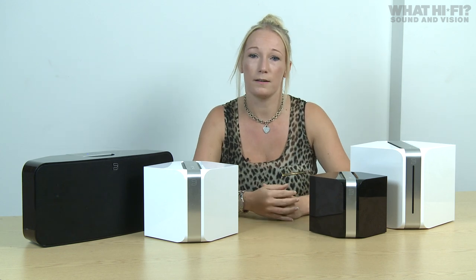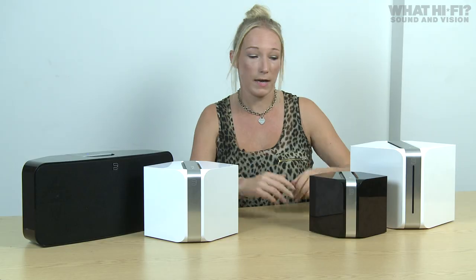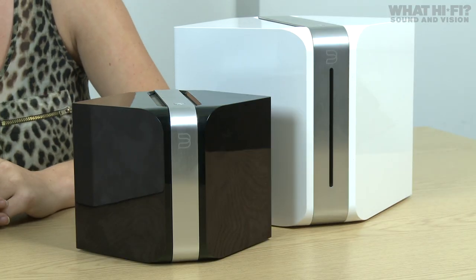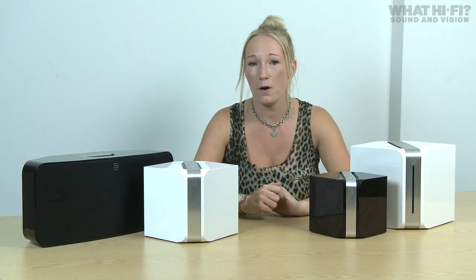First impressions of the app are pretty good — it seems like a really simple way of bringing all of your music into one place to play back through the Bluesound system. The app is available for iOS and Android, with iPad and tablet-specific versions too, and best of all it's free to download. All of the Bluesound units are capable of 24-bit 192kHz resolution playback — that is the USP after all — and they're all available in a choice of white or black gloss. We'll be reviewing them very soon, so be sure to keep your eyes peeled on whathifi.com for our thoughts on the full range.